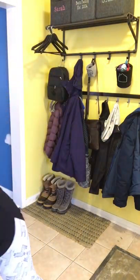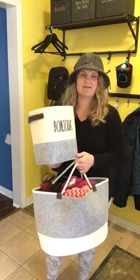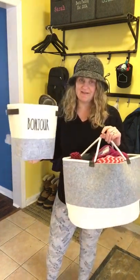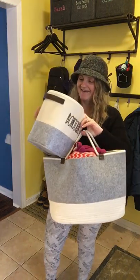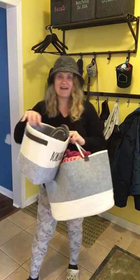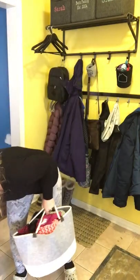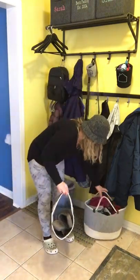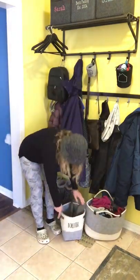I actually have one of those felt storage bins for slippers because my husband is always losing his slippers. I got this felt storage bin so he would not lose them — it says 'Bonjour' on it so he'll know. There are my slippers! A lot of people have slippers at the front of their house for guests, so I just have that sitting down here as well.